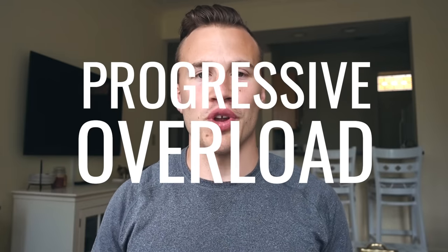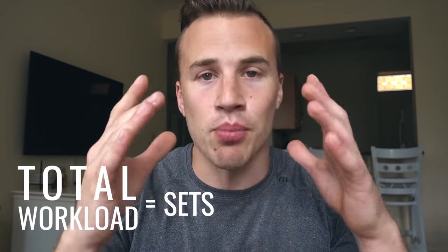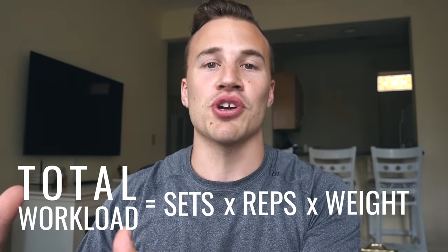Before I give you number one, I quickly want to talk about progressive overload. You've probably heard about this before. This is the number one most important thing that you need to do in the gym if you're trying to build muscle as fast as possible. A lot of guys incorrectly take this to mean that you need to be increasing the weights every single week. But it actually applies to your total workload — the number of sets times the number of reps times the weight you're using.